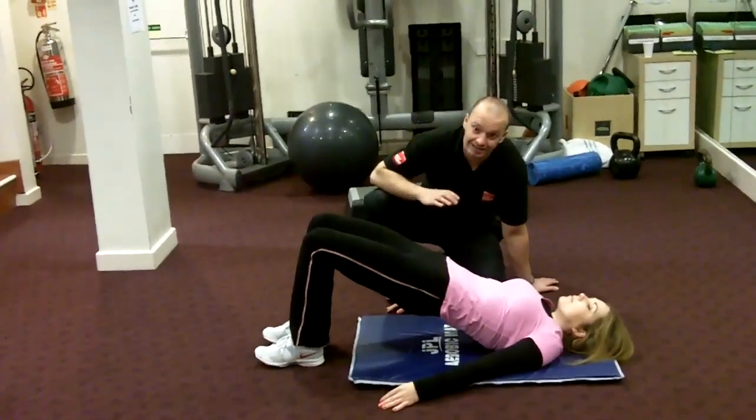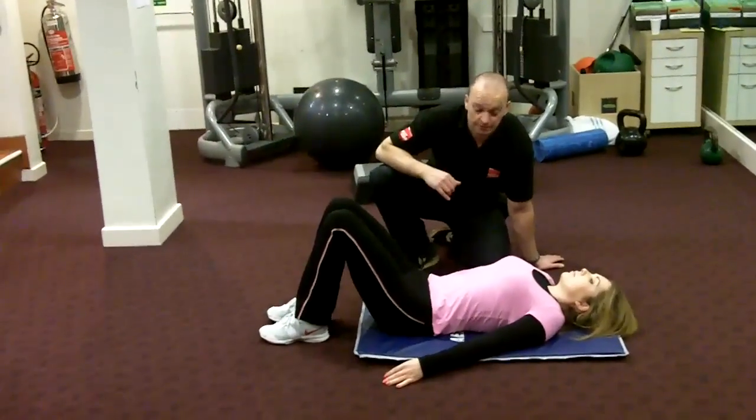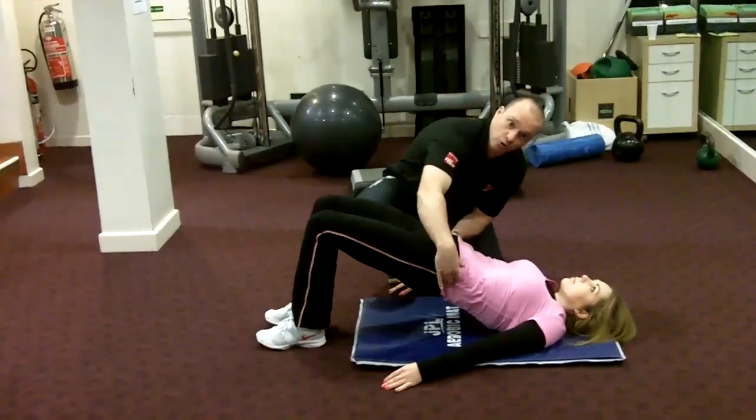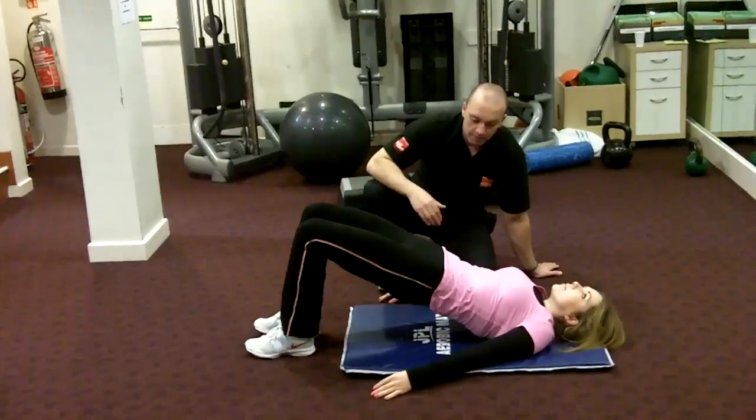At around about ten seconds, drop down. Take a few seconds rest, then straight back up for ten seconds. When you're coming up, make sure the pelvis is tilted towards you at all times. Then back down.